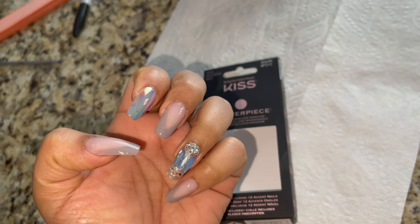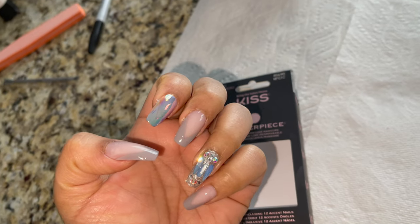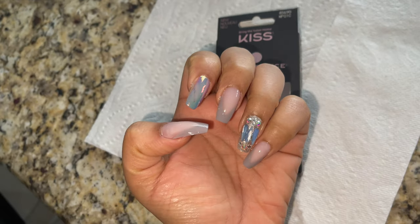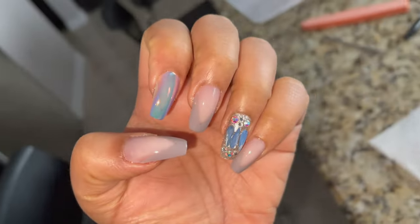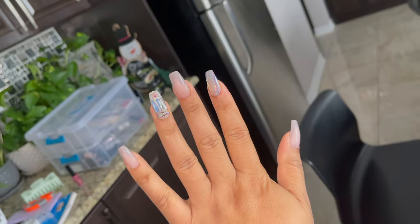Look at this — my nails are done! You can do your nails like this. If you prepare them properly, they will turn out great. Look at my nails — I love them!